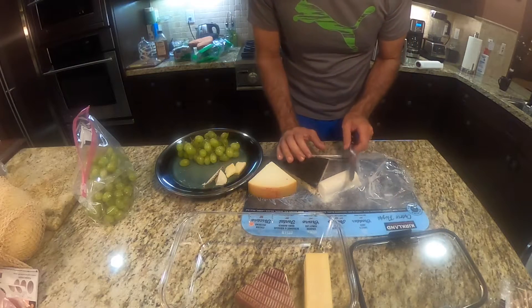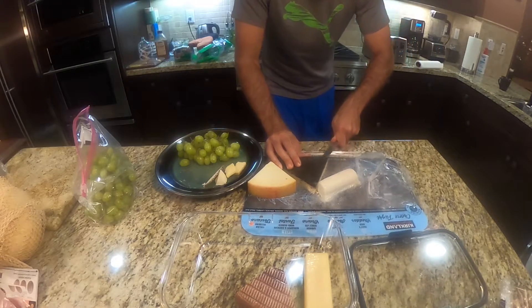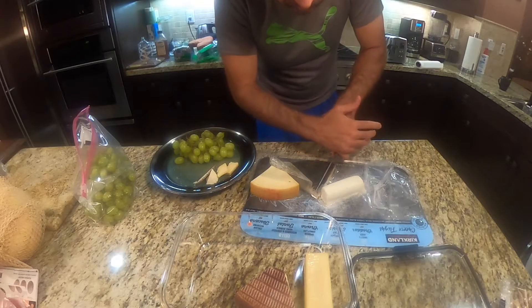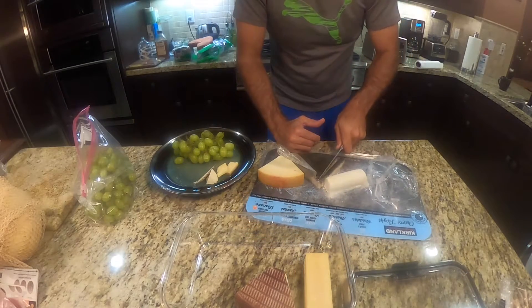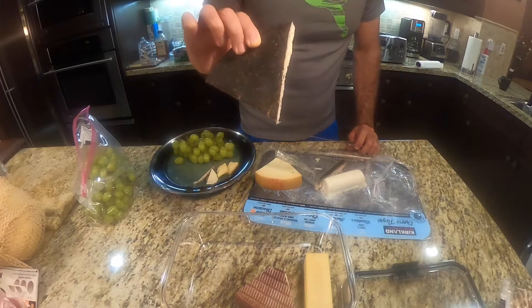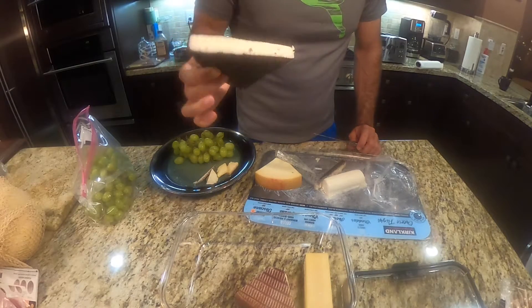I'm not going to mess with the honey log because that's sealed in its own deal — you'll probably have that for breakfast. This is the Bergamot and Hibiscus Hand-Rubbed Fontal.